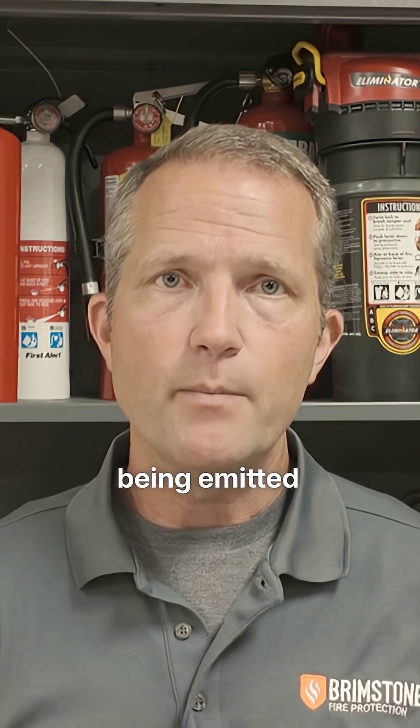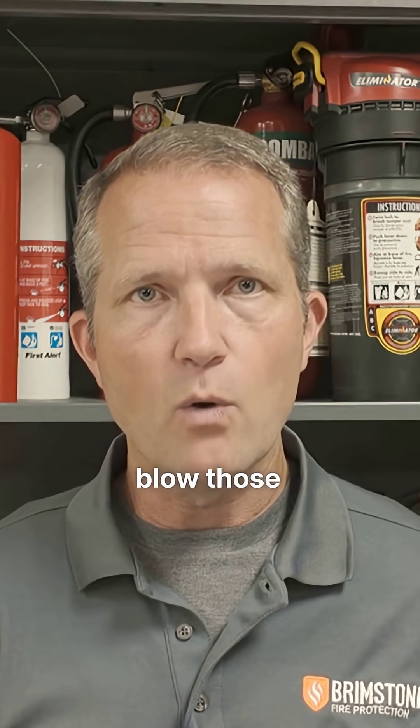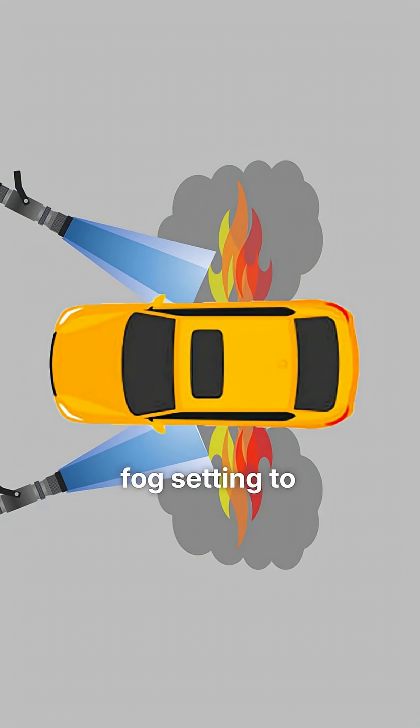Remember that the smoke being emitted from electric vehicle batteries is a mix of potentially hazardous and potentially flammable gases. You might want to set up a positive pressure fan to blow those gases away from the firefighters as they deploy the blanket, or even use a hand line on a fog setting to push the gases in front of the firefighters as they deploy.